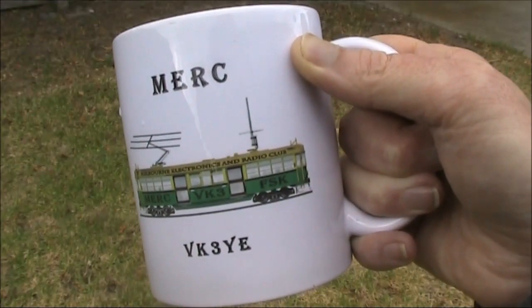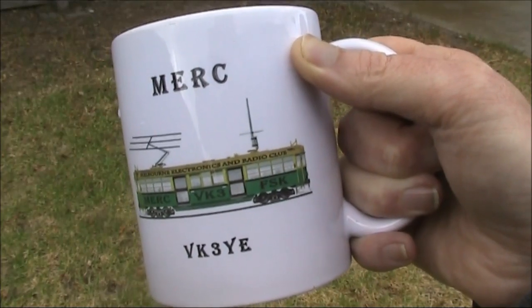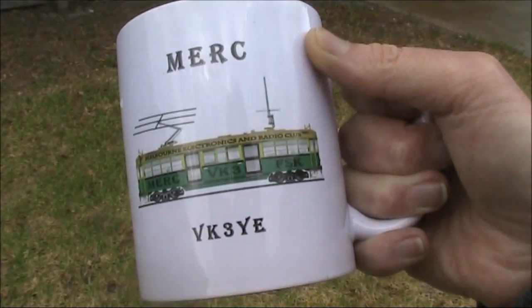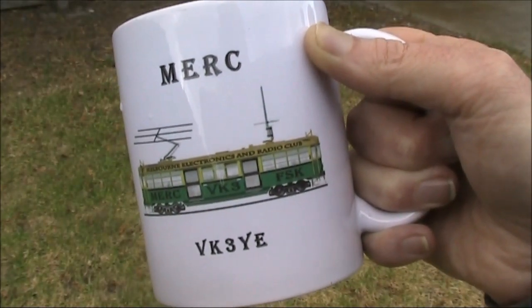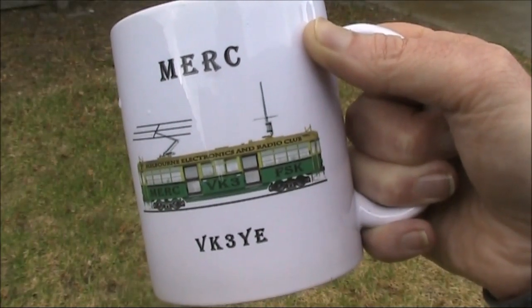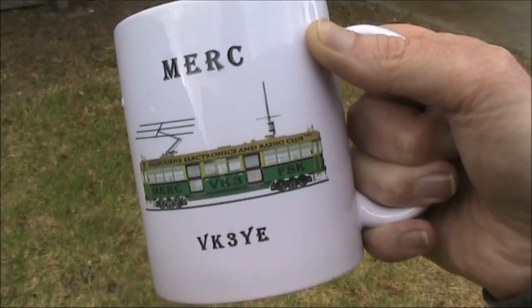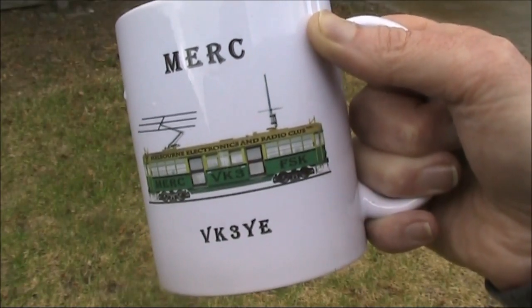After that 5km walk, time to have a drink. And the cup — well, that comes from the Melbourne Electronics and Radio Club. They had me talk at one of their meetings. I was really surprised to get in the mail one of these mugs, thanks to Stuart. And if you are looking for a radio club, then look them up online on Facebook. Go along to one of their meetings — they are a great, friendly bunch, north-northwest of Melbourne. That's the Melbourne Electronics and Radio Club. Details are in the link below.